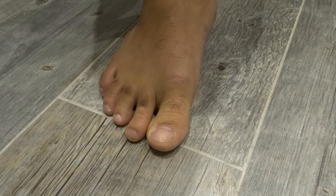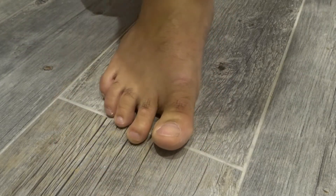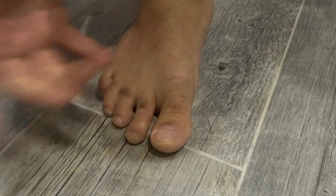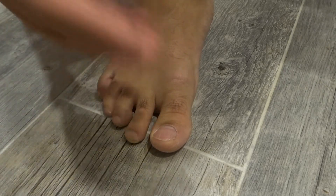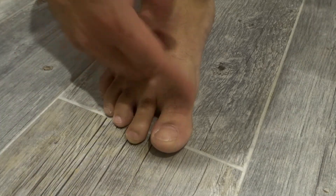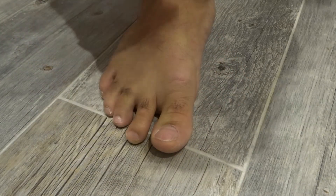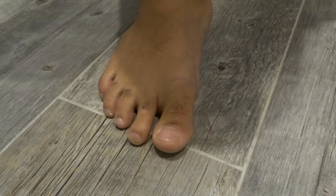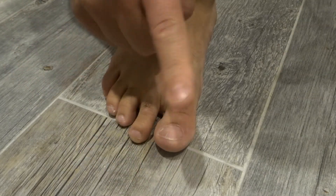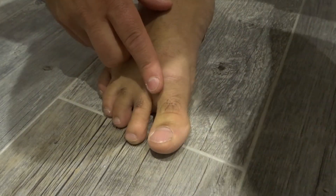That is how to care for your toenails properly — a beginner tutorial with five easy steps. These are really easy things you can incorporate into your daily routine, so that you can have great, healthy, awesome toenails you can be proud of in all seasons — whether you're showing them in the summer or they're hidden in the winter. If you like this video, please give it a thumbs up, let me know what you think in the comments, and subscribe for more great videos.